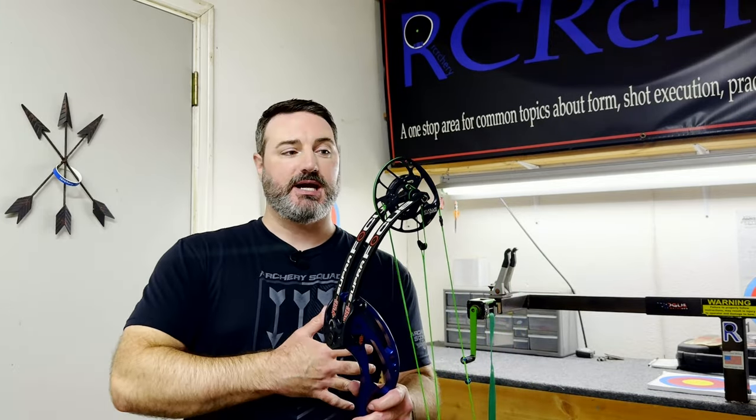The first thing we're talking about today is the cam. A lot of people overlook this and they're looking at the bow for speed or draw weight or something like that — chasing certain things. But what I will tell you is that if we're looking at it from an accuracy standpoint, the type of cam that you're using makes a huge difference.